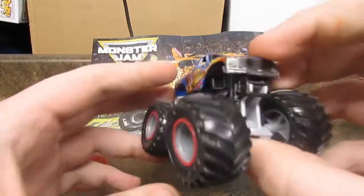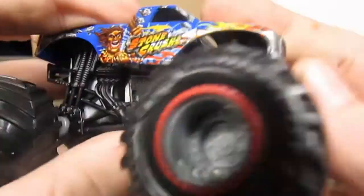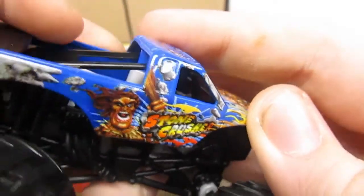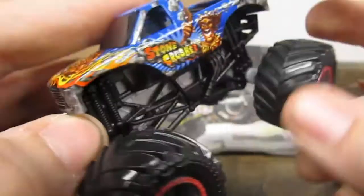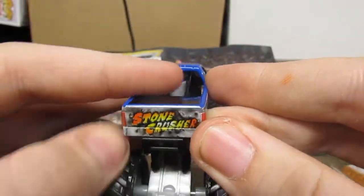And then here is the truck. As you can see, there is a little driver figure inside the truck, which I think is a really nice touch that they added. And then here is the front, here is the side, here is the top, here is the back.